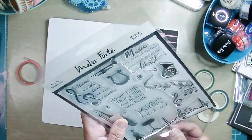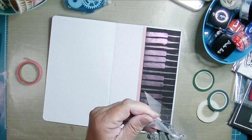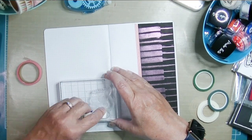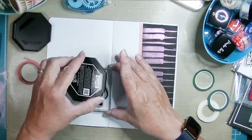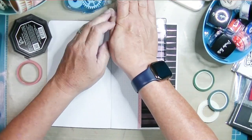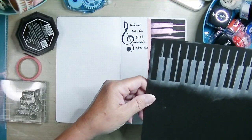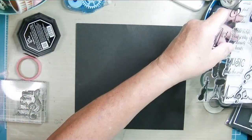I pulled out a thin pink-peach washi tape that I felt worked well with the Kaleidoscope powder I used. I believe there's a treble clef with a quote on it, so I'm going to stamp that in the upper corner of the piano keyboard page. I think this is really beautiful — I'm using the Color Hive Eclipse black ink to stamp 'Where Words Fail, Music Speaks,' and I've found that to be true a lot of times myself.